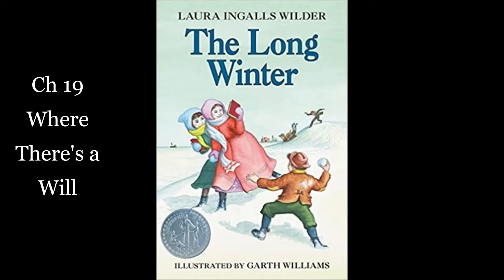It was late afternoon before Pa came back. He unhitched the sled near the back door and put David in the stable. Then he pitched the hay into the lean-to until there was hardly space to squeeze through from door to door. When that was done, he came into the stove to warm himself. He was so cold that it was some time before he was warm enough to speak. I'm sorry to be so late, Caroline, he said. The snow's much deeper than it was. I had a hard time digging the hay out of the drift. I think we may as well have dinner at this time every day, Ma answered. What with saving fire and light, the days are so short that there's hardly time for three meals. A late dinner will serve for supper as well.